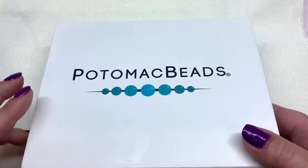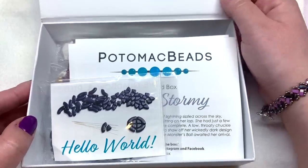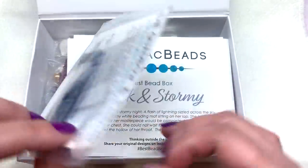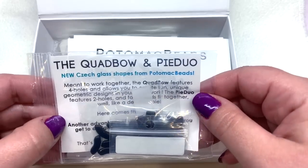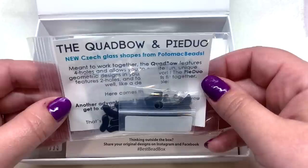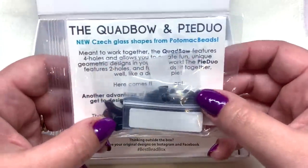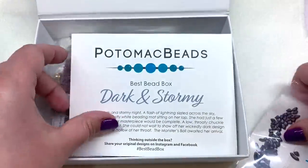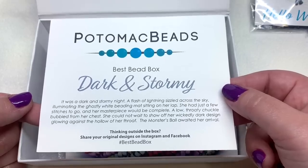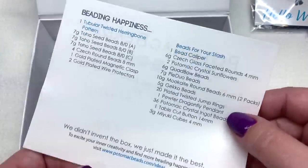I believe what I have here is the smaller version. They come in this great sturdy reusable cardboard box with a magnetic closure. On the top it says 'Hello World' — it looks like these are a couple of new shapes for Potomac Beads, which is very exciting. They're including this in their subscription box as an introduction to these beads, which is really fun. Our theme is called Dark and Stormy, which certainly fits the time of year.